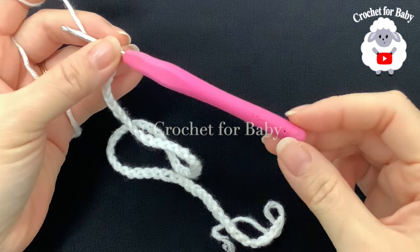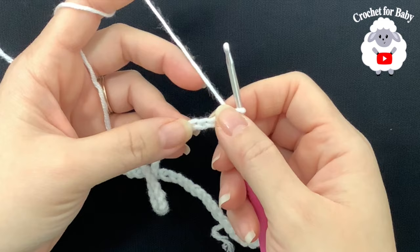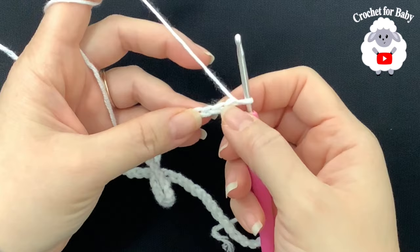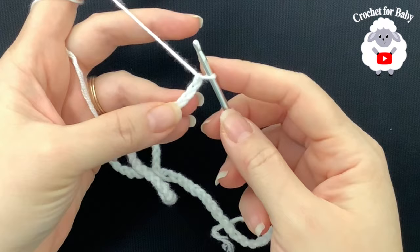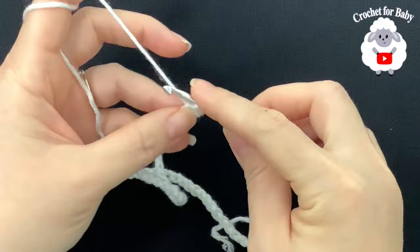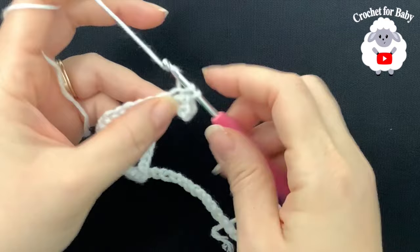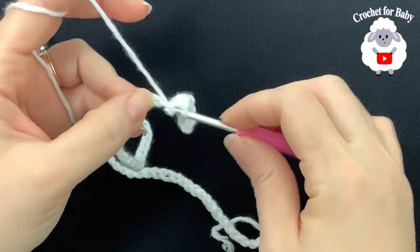To begin, I'll be using a 3.5 millimeter crochet hook and number three yarn — you can also use DK weight yarn. Start with 60 chains measuring about 31 centimeters, which is about 12.25 inches. If you're off by one or two centimeters just continue. I'll add one more chain to have 61 chains total, then insert your hook into the second chain from the hook and make a single crochet into each chain for the first row, ending with 60 single crochets.